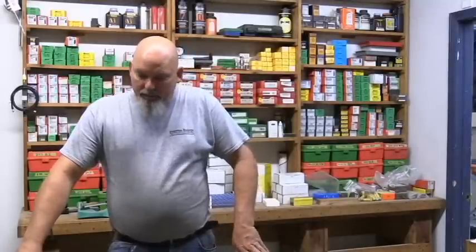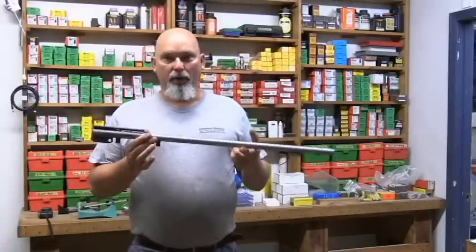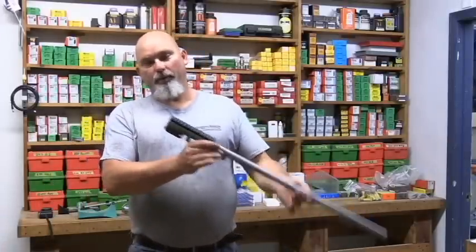Hello guys, welcome to Hankins Custom Rifles and another episode of Hank's TV. Today is September the 11th, 2017. I've been working in the shop today and I've got a couple of gun barrels fixed for some fellas that sent me these barrels for the Thompson Center Encore that they had turned into smokeless muzzle loaders a few years ago.